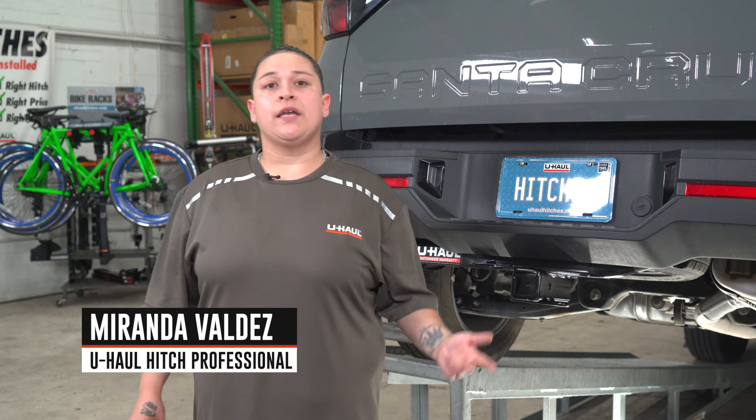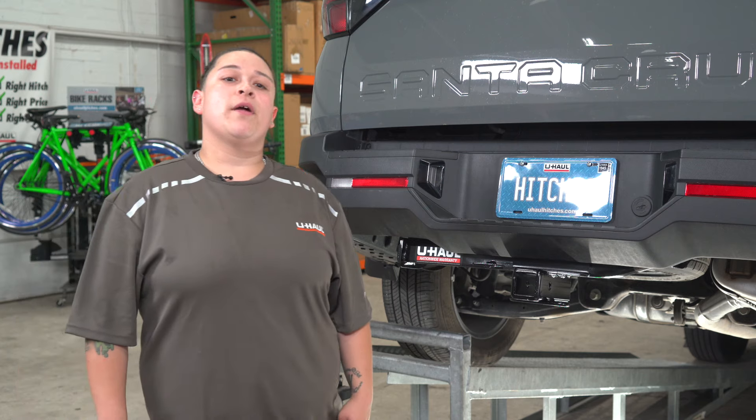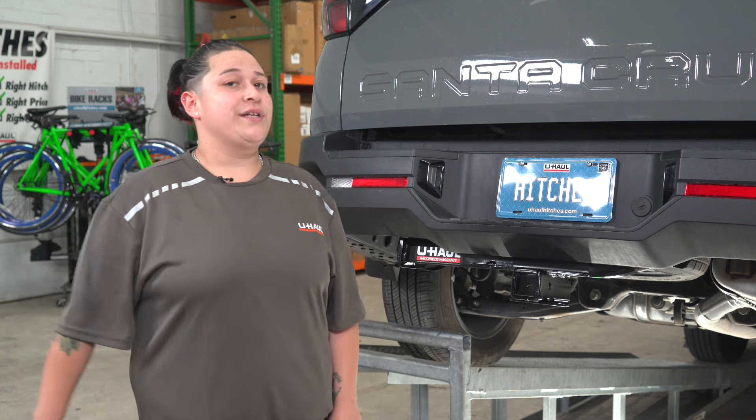Hi, my name is Miranda from Bountiful, Utah. Installing a hitch on a Hyundai Santa Cruz can lead to some amazing adventures such as biking, camping, and even boating. You can even tow a U-Haul trailer at just about anywhere in North America. Now let me show you how we completed this install.